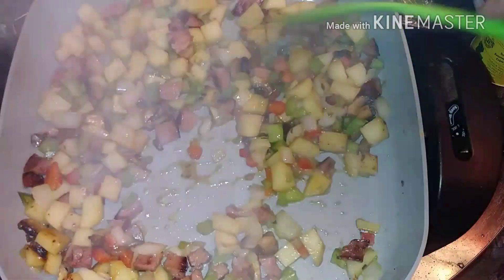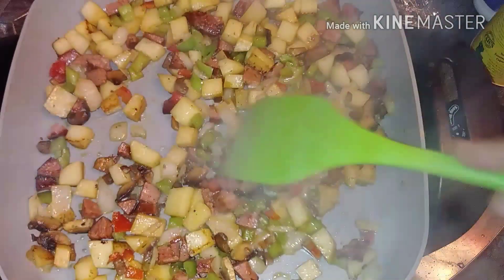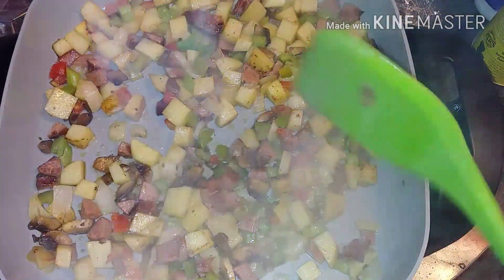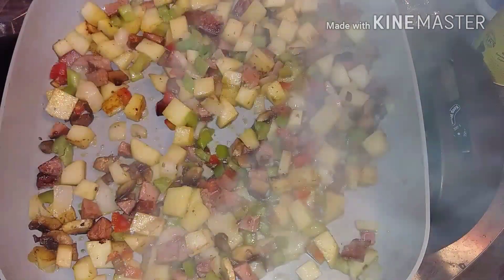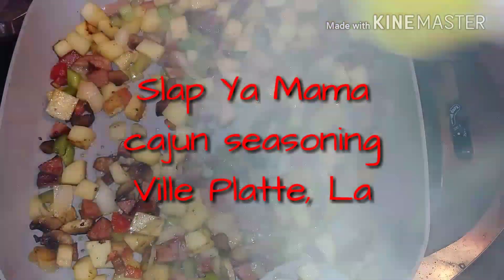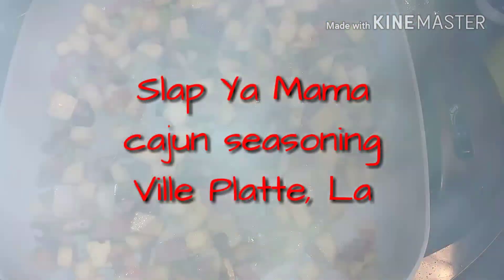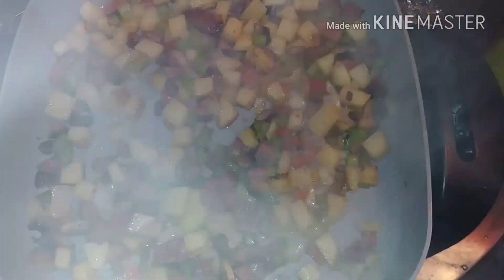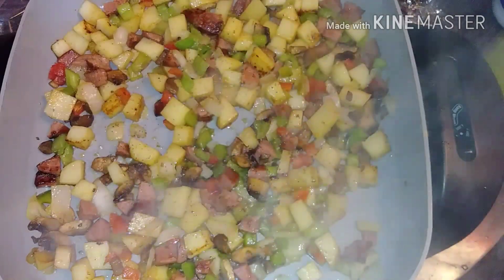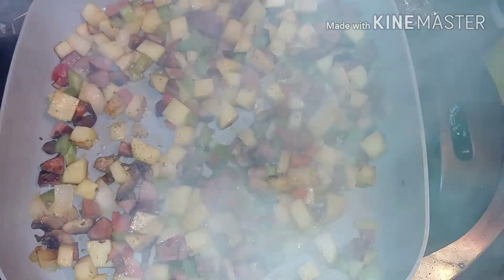We've got a little bit of red color going here and I'm going to let this continue to sauté a little bit. I forgot to mention — I seasoned it. Y'all know I'm a sloppy mama kind of girl — I just seasoned it, put a little salt in there. You want to really season your potatoes. Your sausage, depending on how much salt it has, judge for yourself how much seasoning you like. As a Cajun, we like a lot of seasoning.